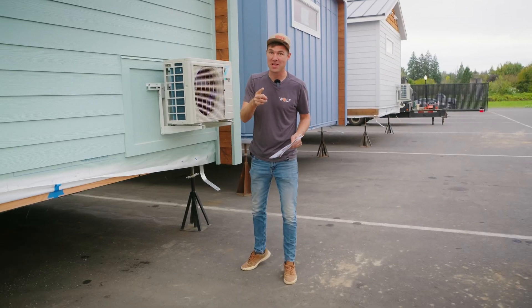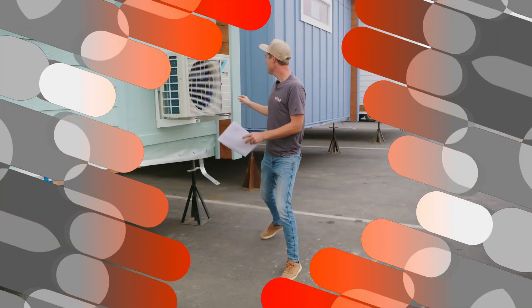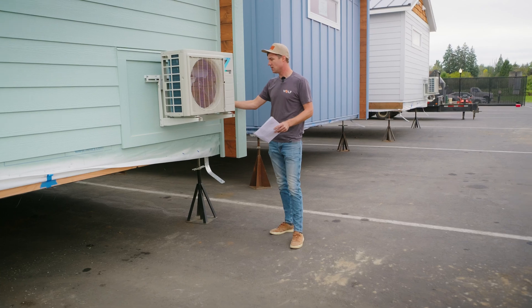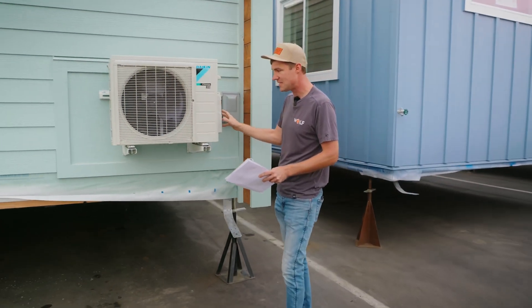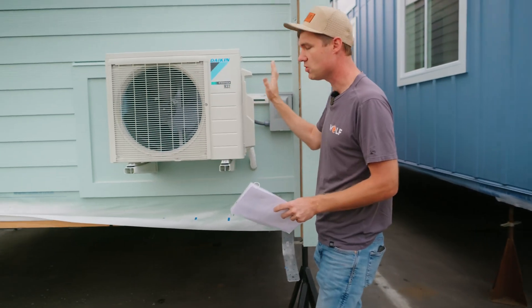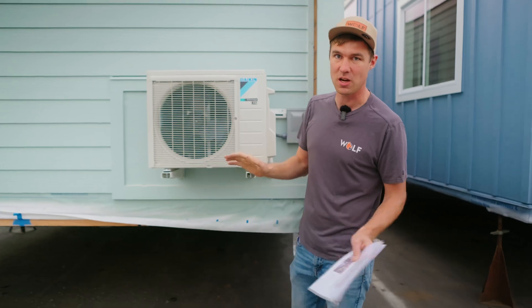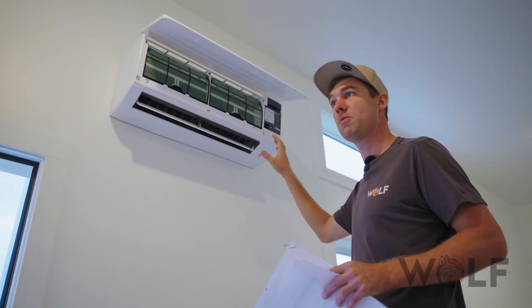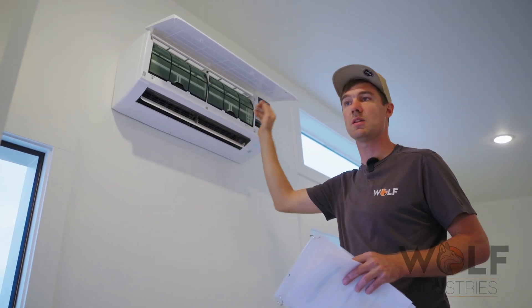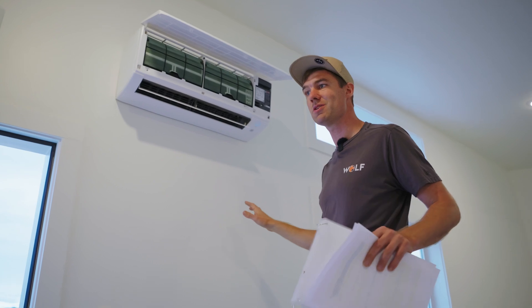Reason number two is ease of install. As you can see, this unit has been installed — it's mounted, the lines have been connected, everything is vacuumed down and tested and signed off, sealed, and delivered. All that's left to do is turn on the remote and you've got cold or warm air. This indoor unit is mounted, the outdoor unit is mounted, we've got the line set ran through the walls. For us, it was a no-brainer.